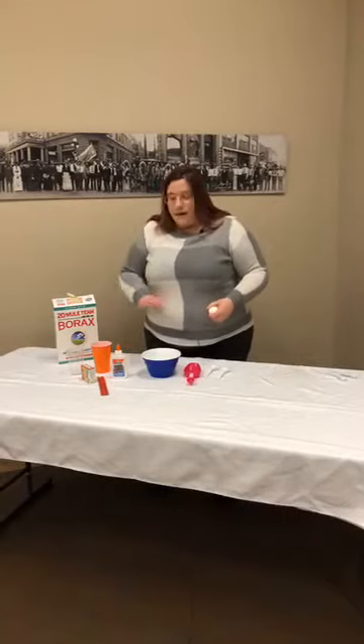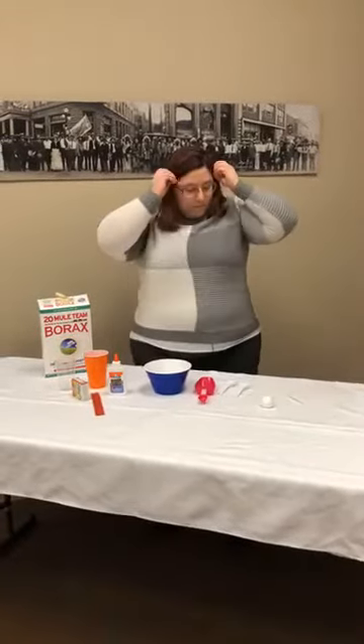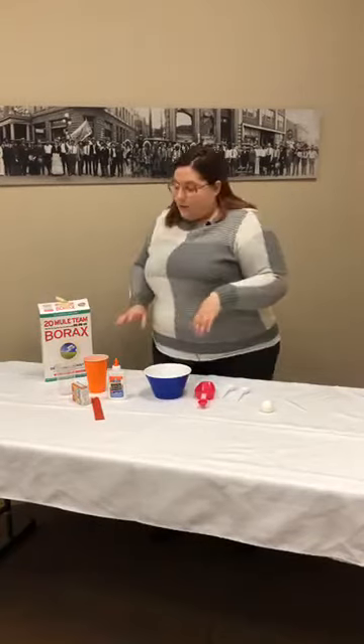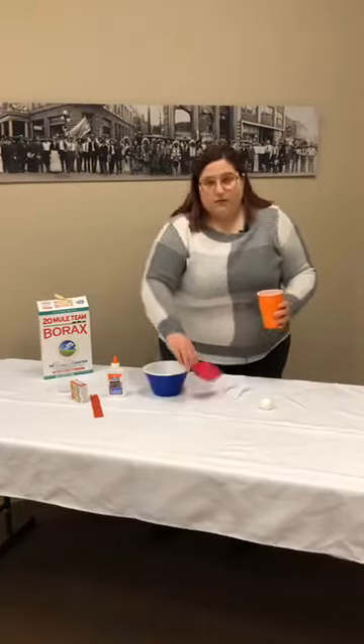I have all my ingredients and supplies right here ready to go. First thing we need is half a cup of warm water. We want to make sure it's warm, because we're going to dissolve our borax into it.